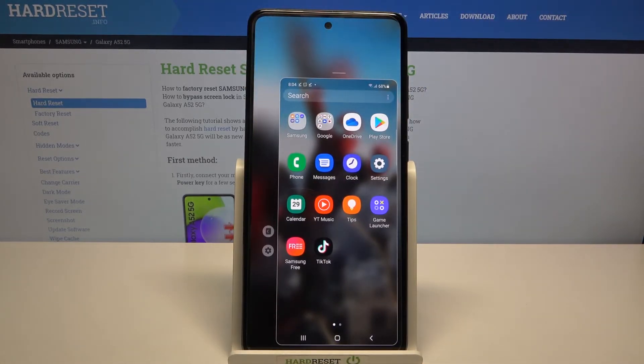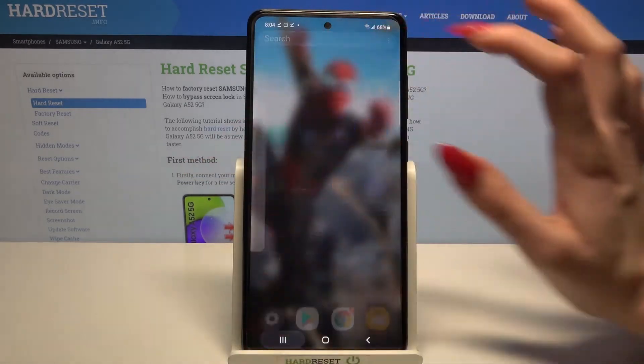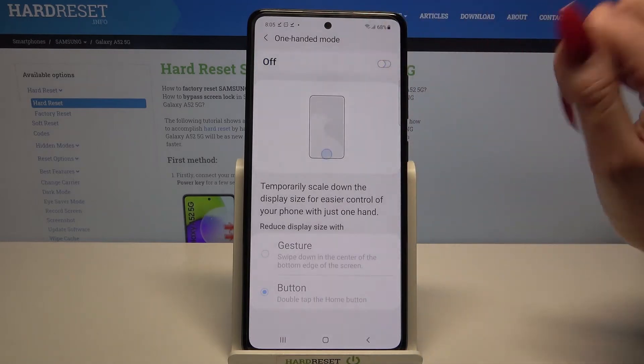If you want to go back from this mode, click on the blank area and go back into the same settings. If you want to turn off one-handed mode completely, all you need to do is click on the switcher.